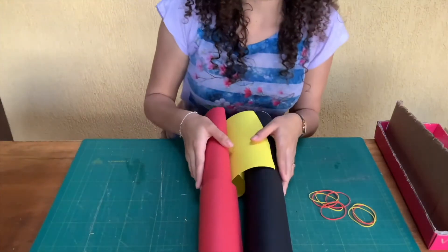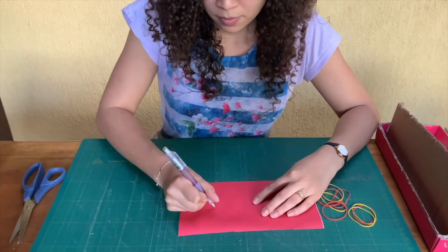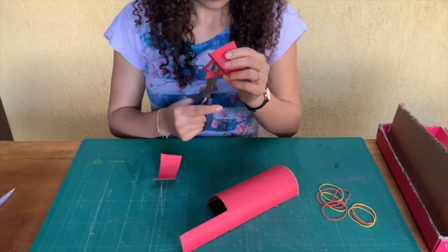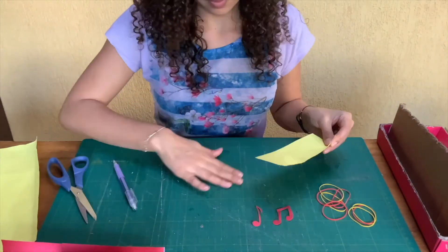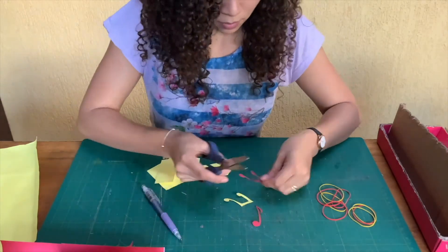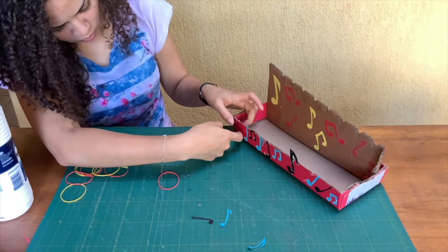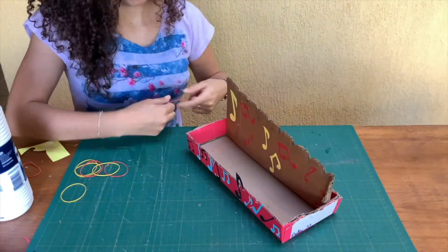Make your decorations and put on the elastic bands like this.